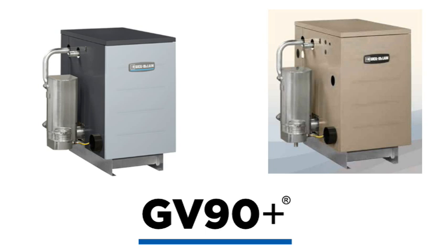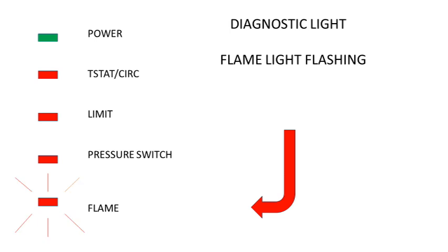Hello and welcome to Weil McLain's Tech Tip videos. I'm Brian, and today we will be taking an in-depth look at our GV90 boiler and the ignition failure fault. This will show up on the control module as flame light flashing. We do have several other videos that examine the different functions of the GV90, but today we will focus in on ignition failure, or getting just a few seconds of flame, and how to properly diagnose the components related to ignition and flame rectification.